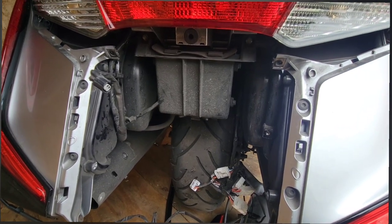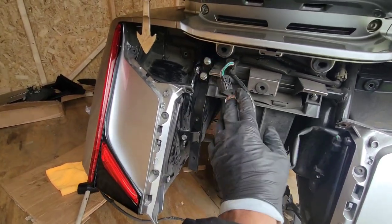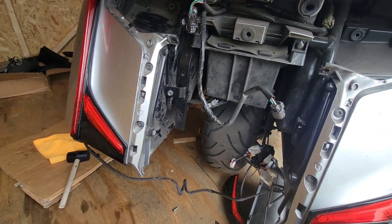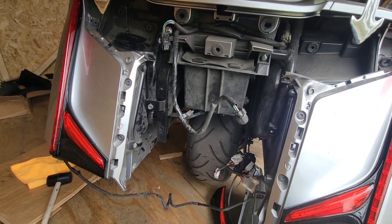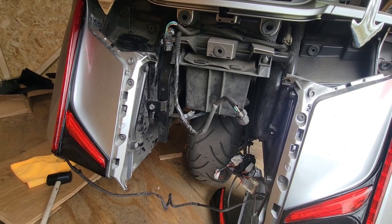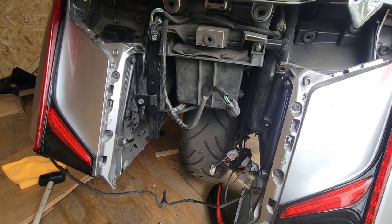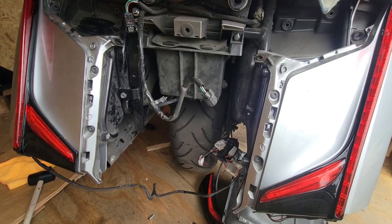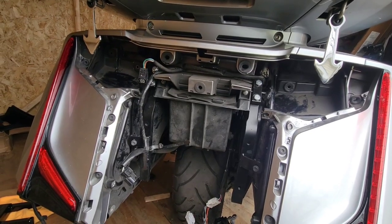Moving along, trying to put these bars in now. We got one side installed — I will tell you it was a pain in the butt. I think if I ever do this again I'll just buy the hitch, take it to the dealer, and say 'go put this on for me.' Let's see if we can get the other side put on and then put the hitch on. This takes forever — talk about ripping just about everything off the back of your bike.